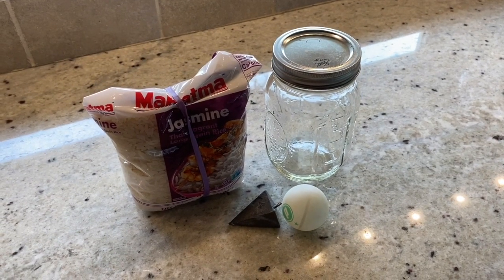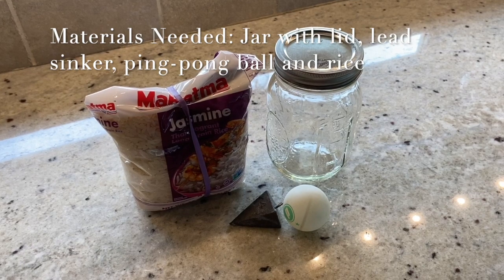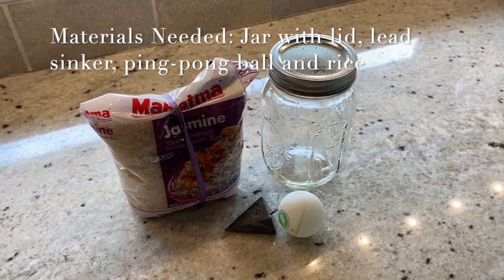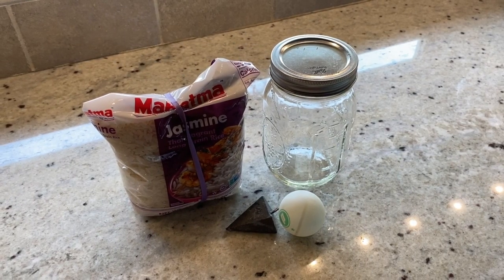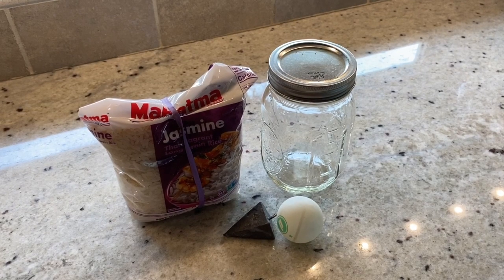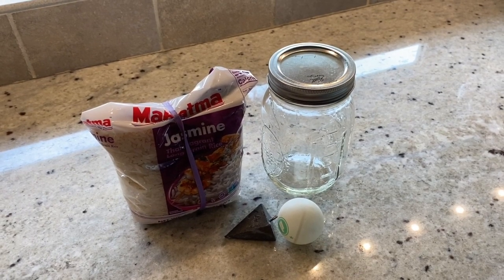These are the items that you'll need to get together for your experiment: a jar, a ping pong ball, a lead sinker, and we are going to do rice instead of the unpopped popcorn because that's what we had on hand. So let's get started.